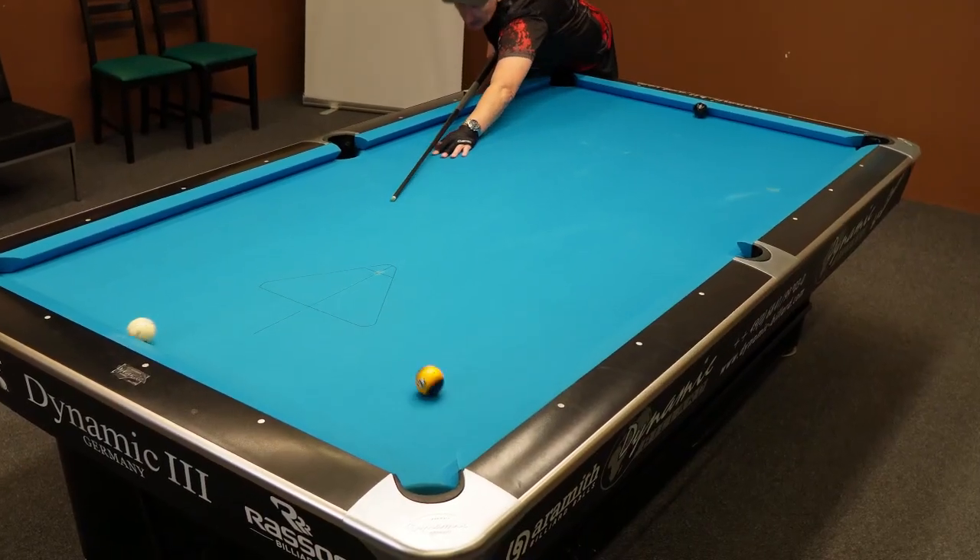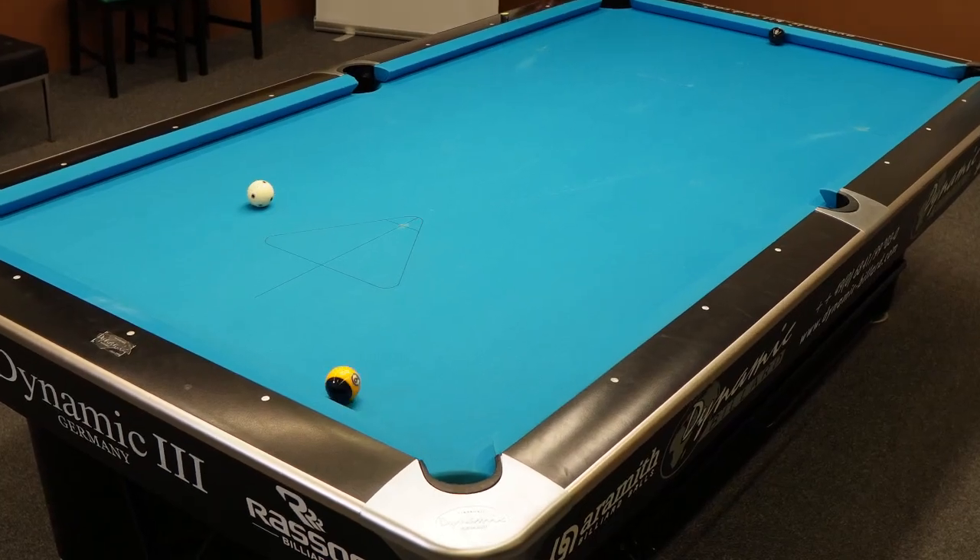Have you ever struggled babying the money ball, meaning the 9 ball, the 10 ball or the 8 ball and missing the pot? This drill will definitely help you to lose fear of putting a firm stroke onto the 9 ball when potting it. Without further ado, let me show you how it works.